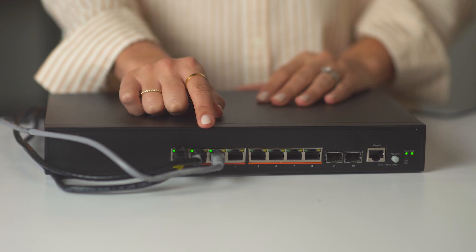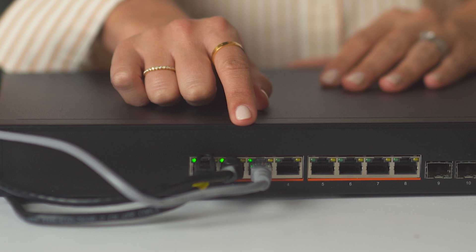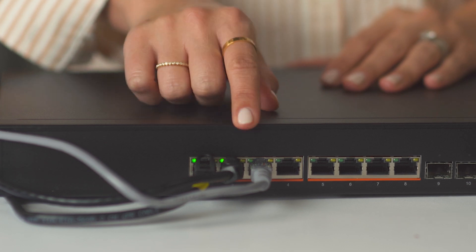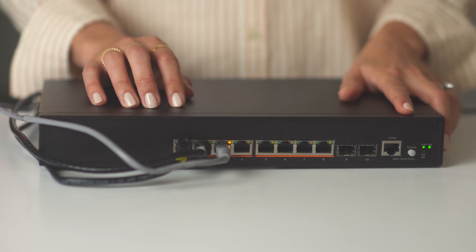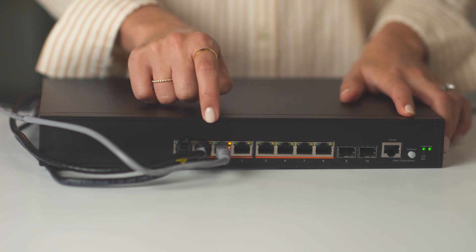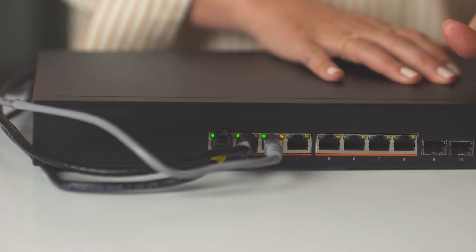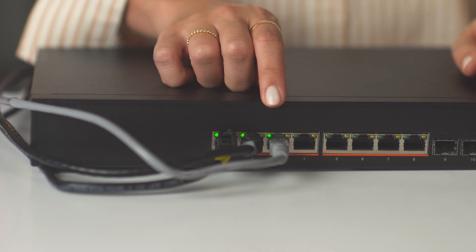Once we know the switch is on, take a look at the link lights for each port. It may take a few minutes for these to light up. If the cables in these ports are connected to a Toast device that is powered on, you will see one green light blinking in the top left-hand corner of each port — that's a good sign, it means the switch is functioning properly. If you see an orange light in the top right-hand corner of the port, that means the POE button on your switch has been accidentally pressed. Release this button to see if the link light returns to blinking green in the left-hand corner.